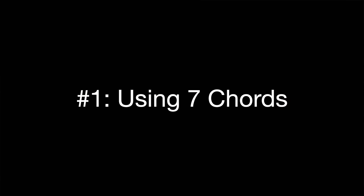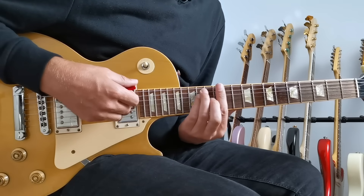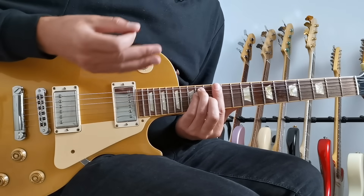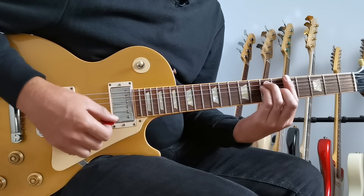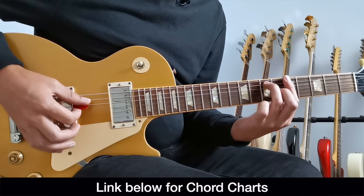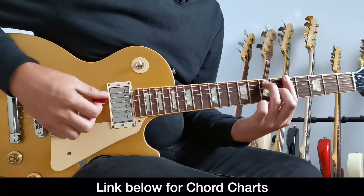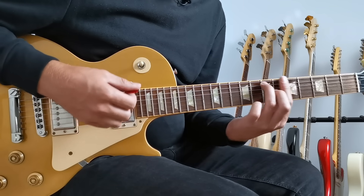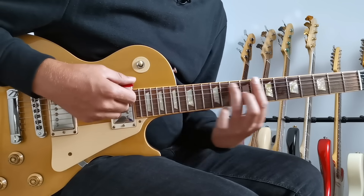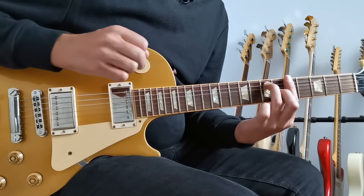The first thing we can think about is playing every chord as a seven chord. In the key of A we get A as our one chord, D as the four chord, and E as our five chord. We can play all of these as seven chords by taking our normal E-shaped bar chord and removing our little finger, which brings in the flat seven on the D string, giving it a much more crunchy bluesy sound. Playing all three chords as sevens is unique to blues and an essential part of the sound we're aiming for.